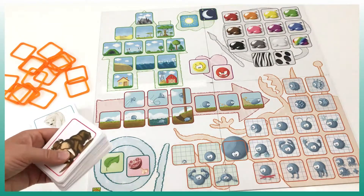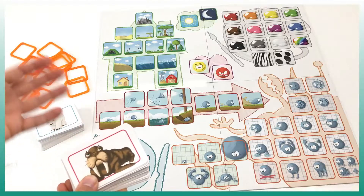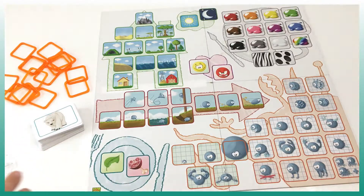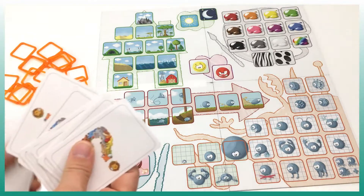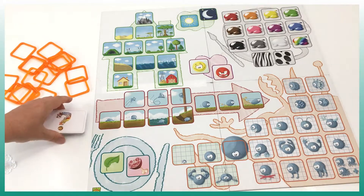At the beginning you're gonna choose if you want to use the blue cards, the red cards, or if you want to mix them all. To start, you're gonna choose 12 cards and put them face down.